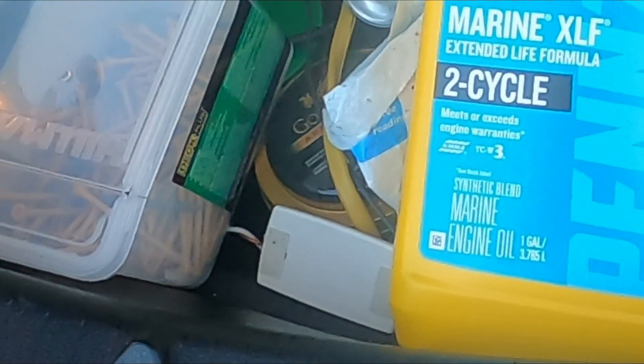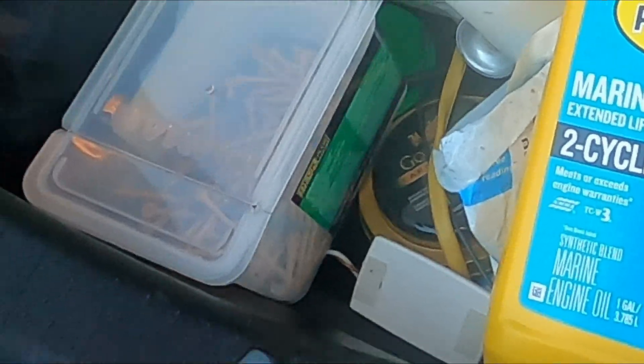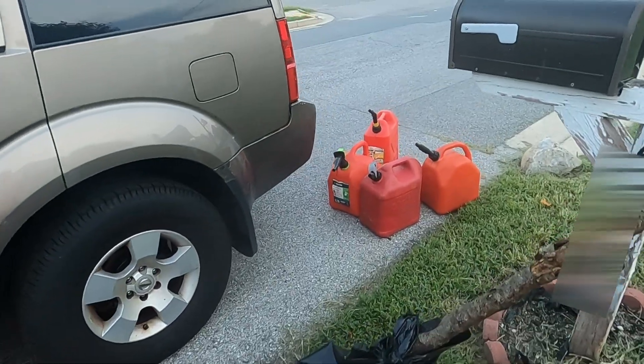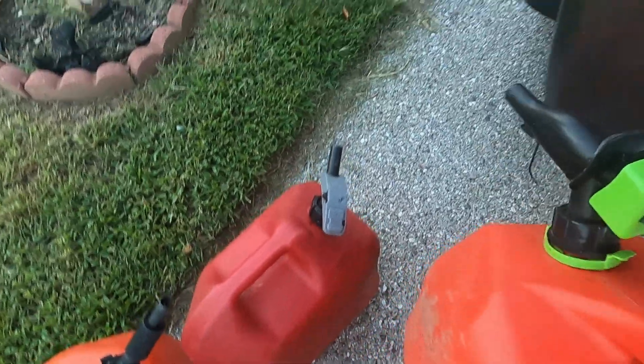I am using this oil — just so we can do that. We're gonna put all these gas tanks in the truck and go to the boat.